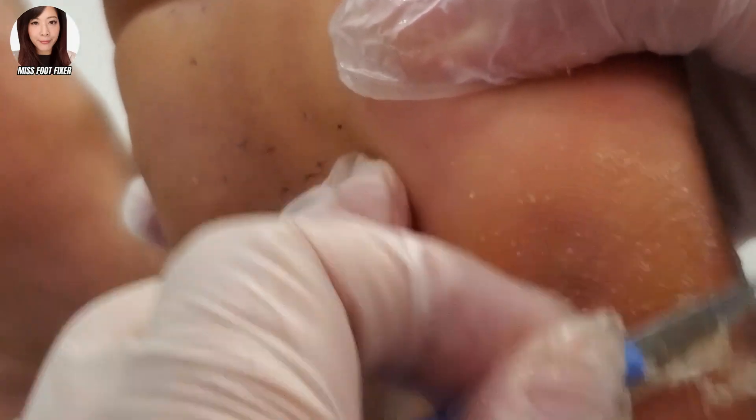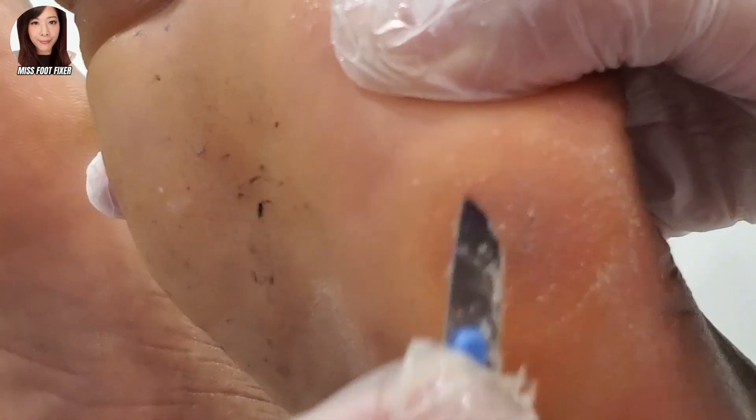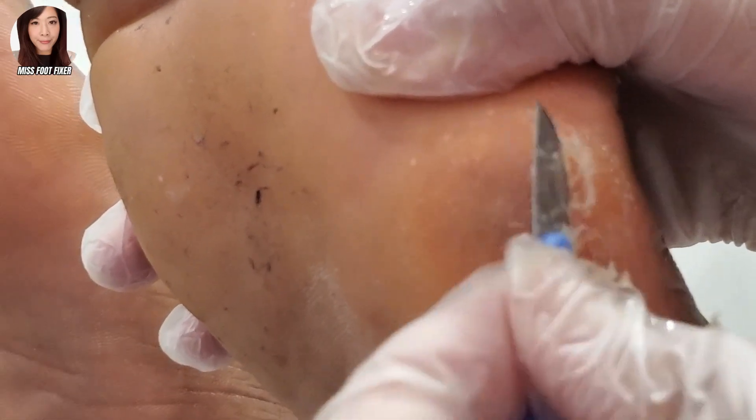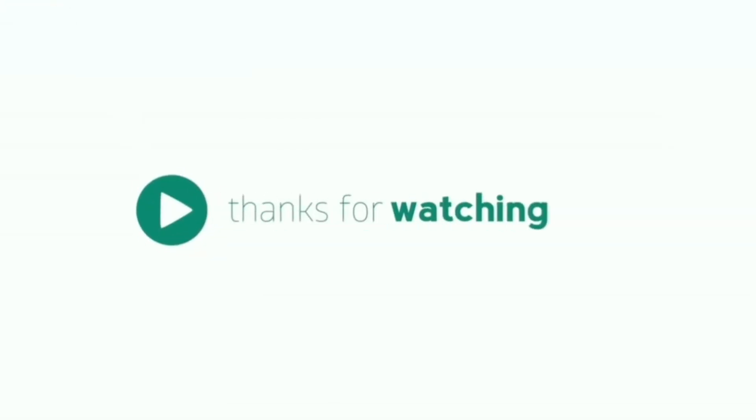Do a little bit more on the tough bits here — we're just going to remove that. Always feel it with your fingers to make sure it is even, because sometimes you can't see the difference, you need to feel the difference. Like that.